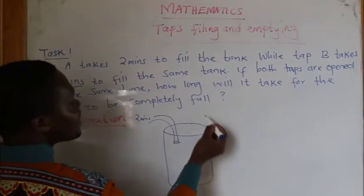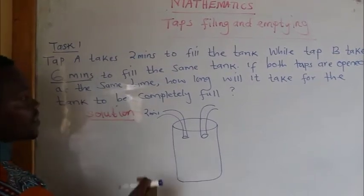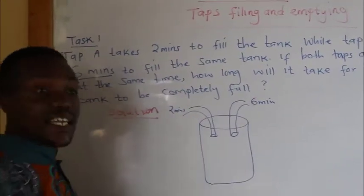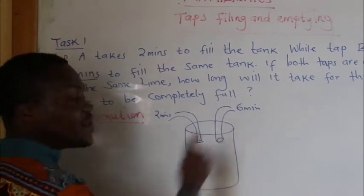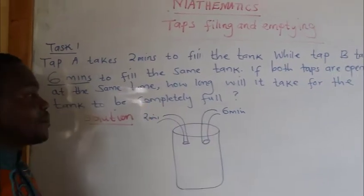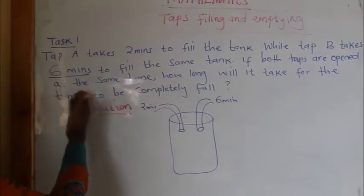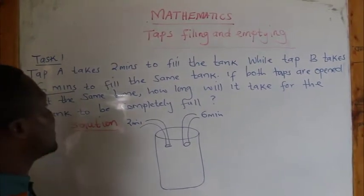In this case, I've now put another tap, so now I have 2 taps. Another tap is taking 6 minutes to fill the tank. If I open only the first tap, it will take 2 minutes. If I open only the second tap, it will take 6 minutes. I want to open the two taps at the same time. The question is: how long will it take for the tank to be completely full?